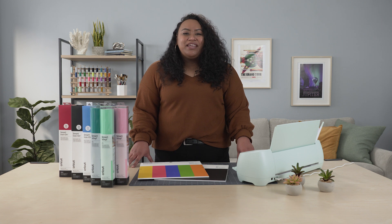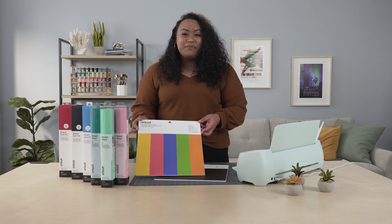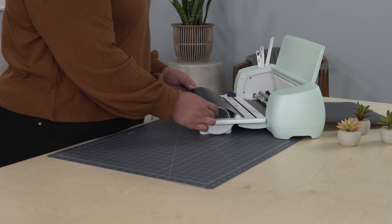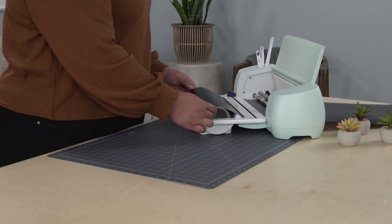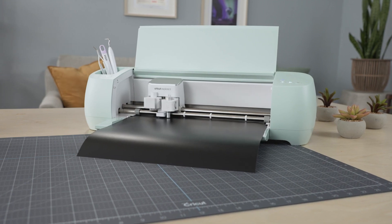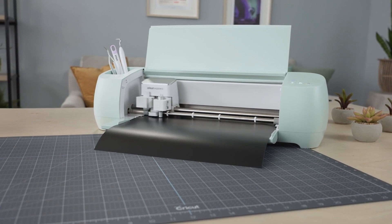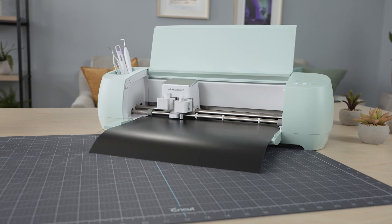Hi everyone, in this video we'll introduce you to new Cricut smart materials. Smart materials can be cut without a mat, which means faster cut speeds. Just load and go. Cricut smart materials are designed to be used with Cricut Explore 3 cutting machines, along with Design Space, our design software.